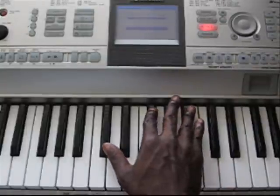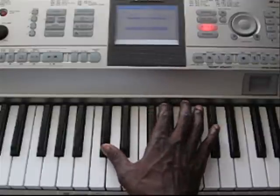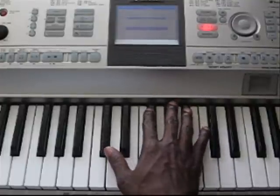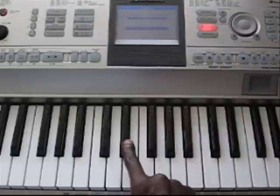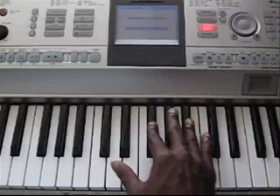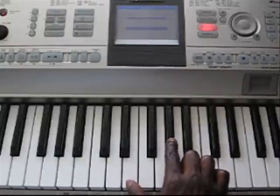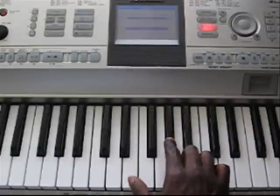After you play that, this chord here is a C sharp, F sharp, and an A sharp. The next chord you play is D sharp, G sharp, and B. Back to the E and G sharp chord. So once again, play it slow.